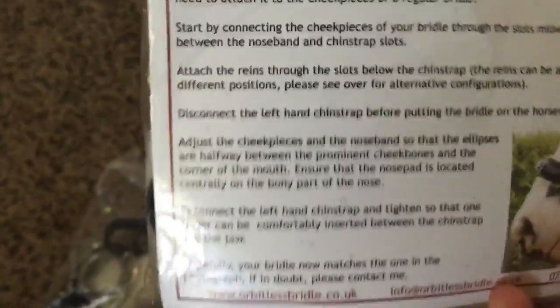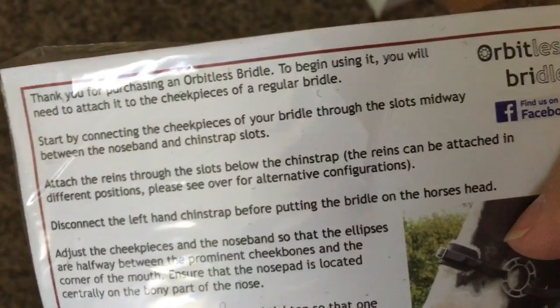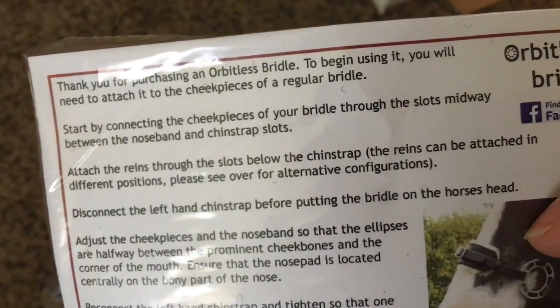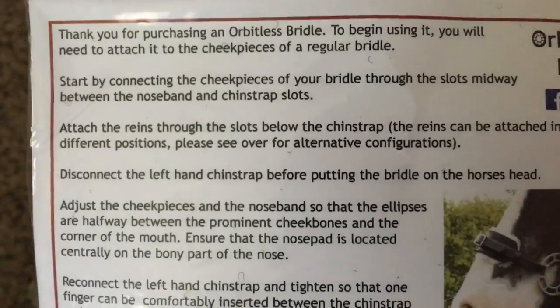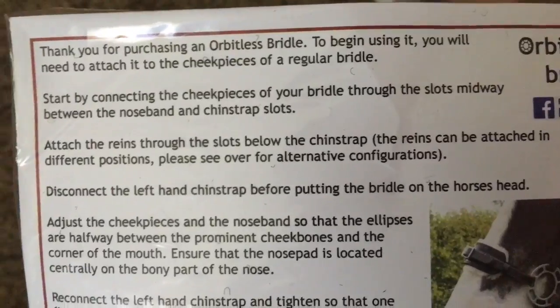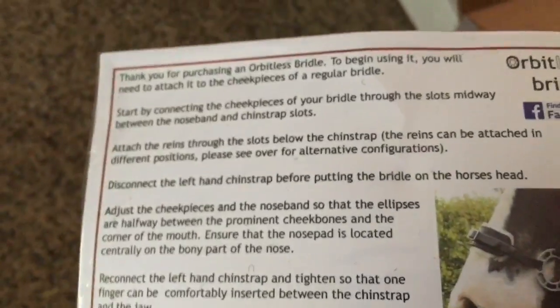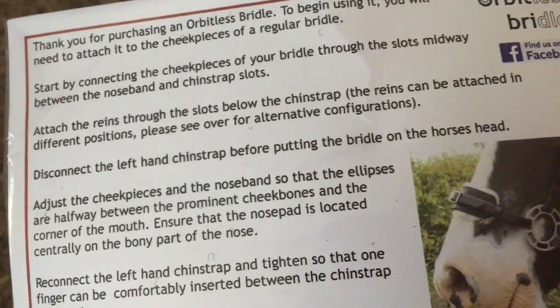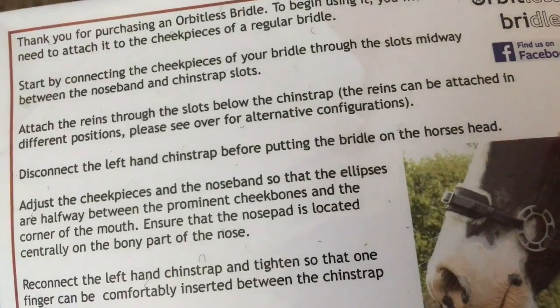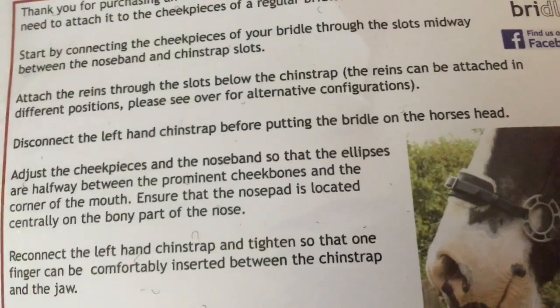It came with an extra noseband. The card says: 'Thank you for purchasing the Orbitless Bridle. To begin using it, you will need to attach it to the cheek pieces of your regular bridle. Start by connecting the cheek pieces of your bridle through the slots halfway or midway between the nose band and chin strap. Attach the reins through the slots below the chin strap — the reins can be attached in different positions; please look online for that.'